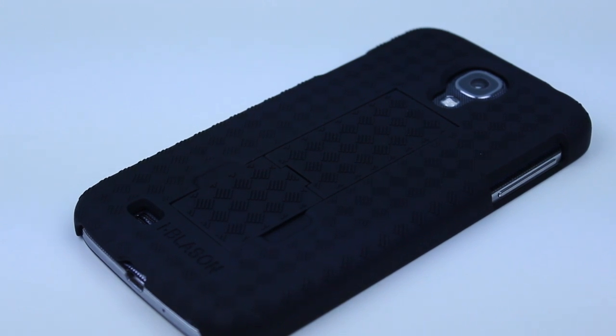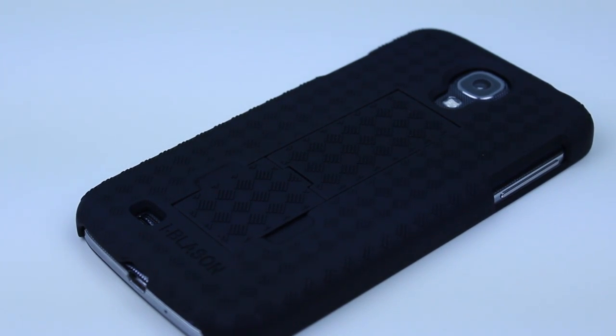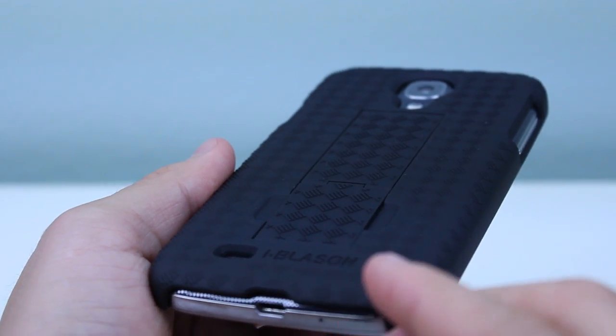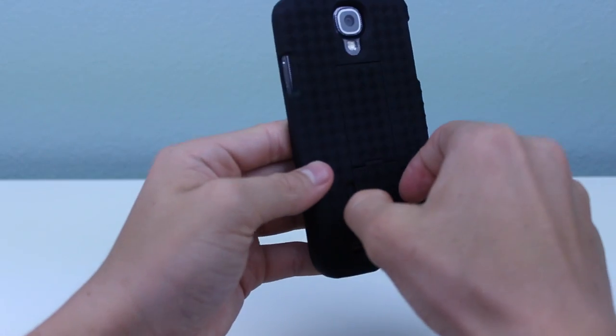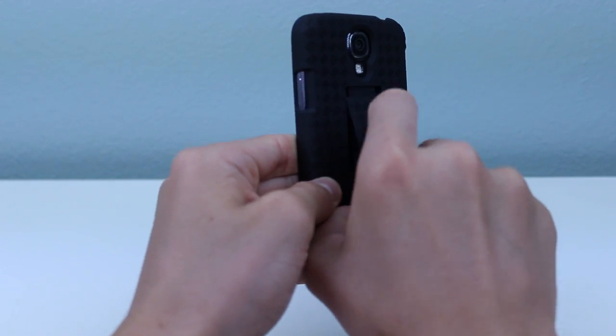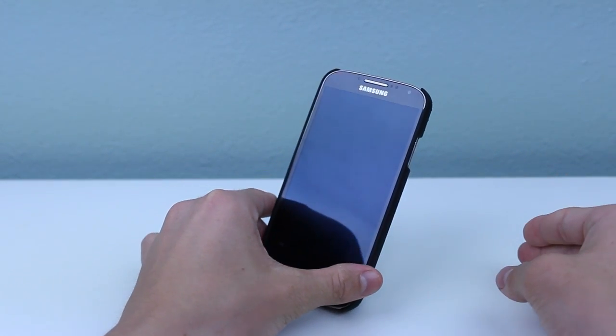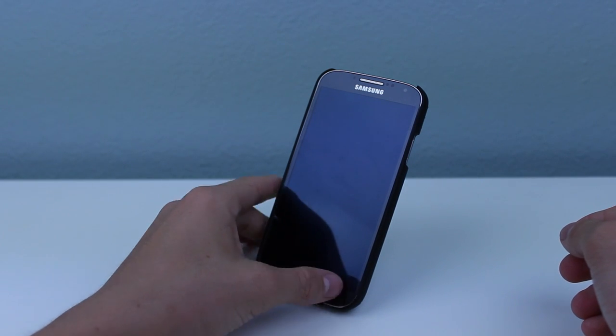First of all, this case makes the black Galaxy S4 look absolutely amazing. It has these little ridges on the back which not only look good, but also make the case much more grippy and give it a pretty premium feel. There's also an awesome stand feature that allows you to use the S4 in both portrait and landscape mode.